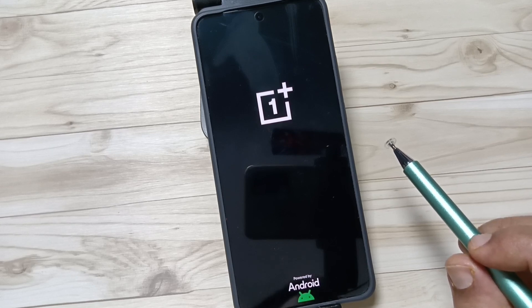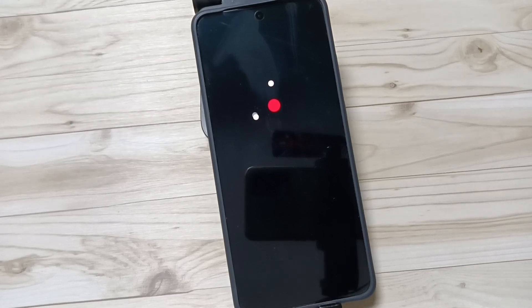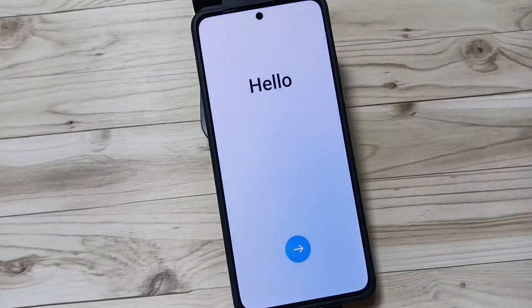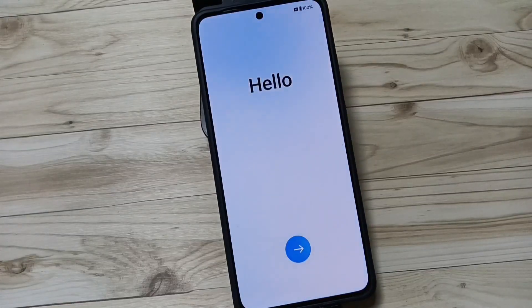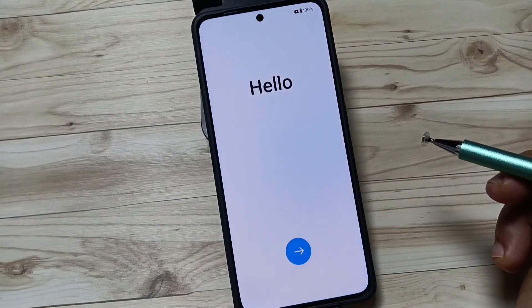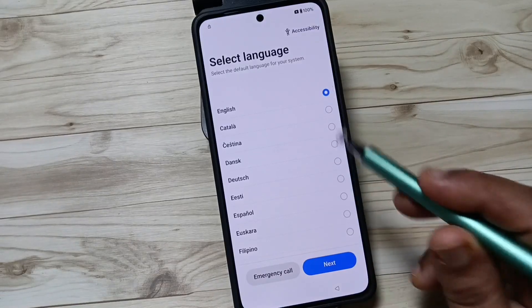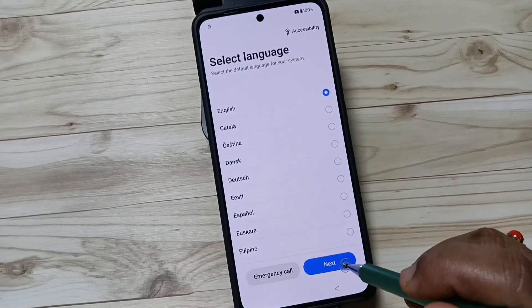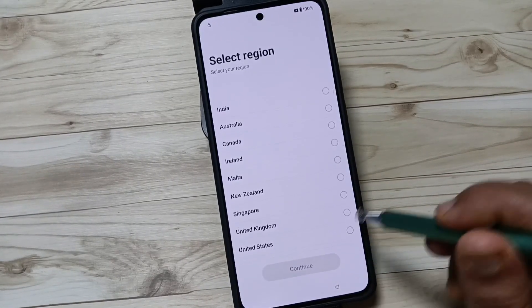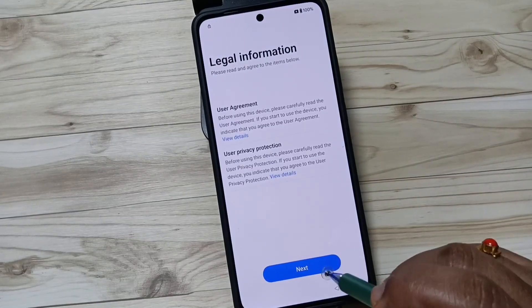The device will automatically reboot. Now we need to set up our device like a new device — it will format all your data from the device. Tap on the arrow button and from here select the language, then select the region, and tap next.